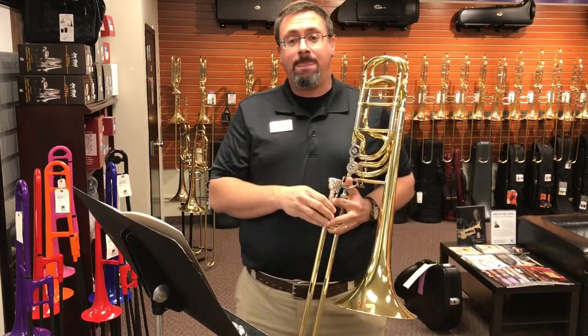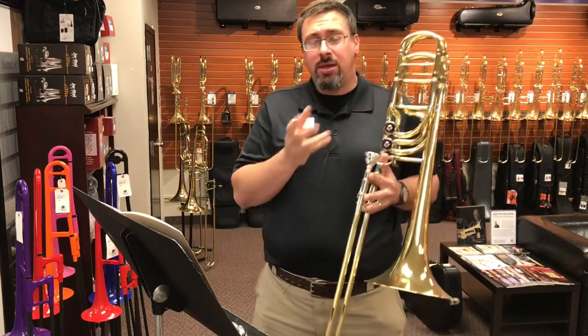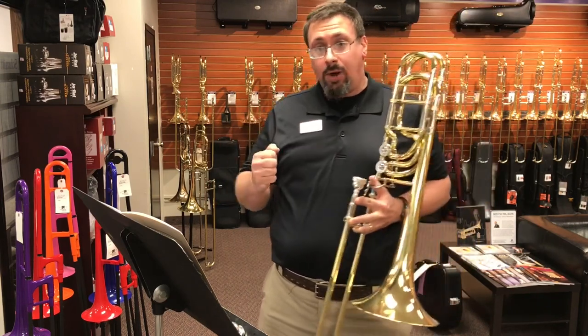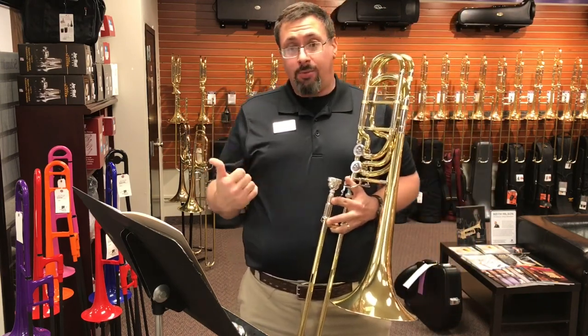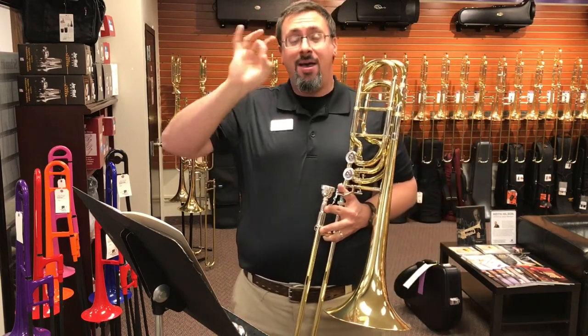In a way, it's a little bit — I wouldn't say slower, it's a little more deliberate, I think, than the Bach. It has a little bit different weight to it. One of the things I noticed in the upper range is that the A's above the staff consistently felt more in tune.